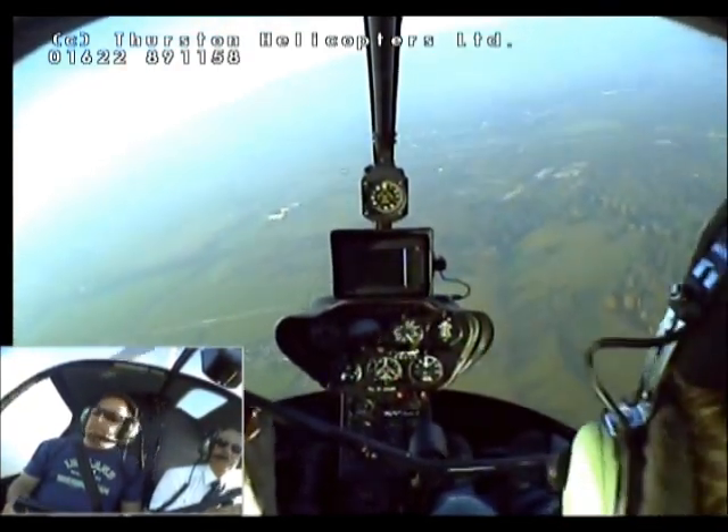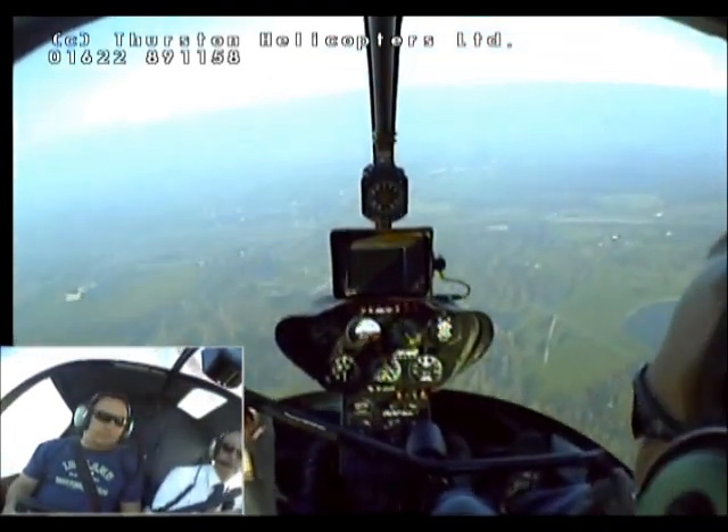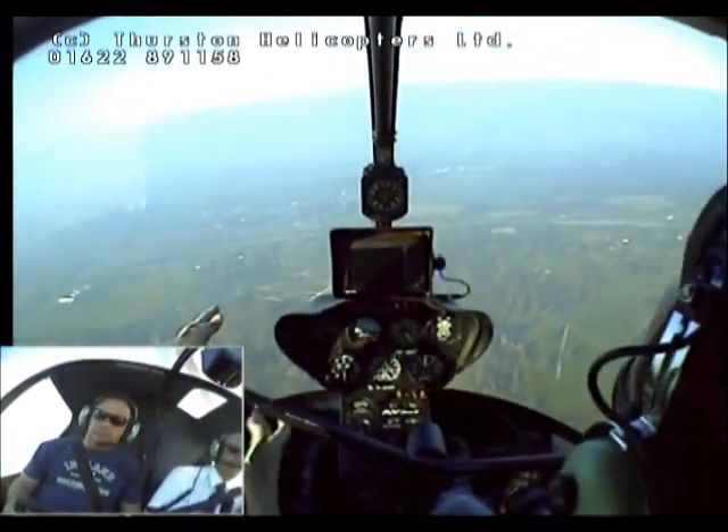I think I've got it. Yeah, you've got it. Just come back a little. That's it, that's good. I think we'll just track north now.